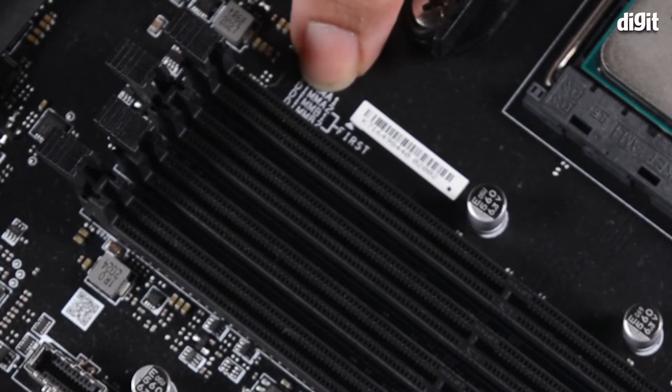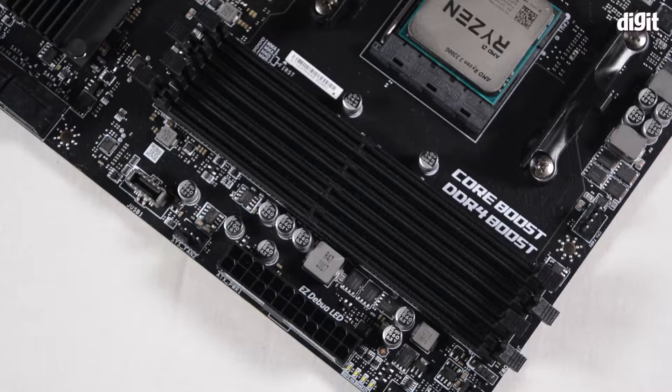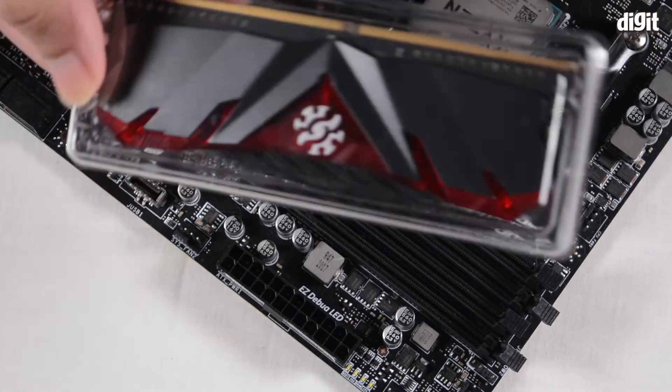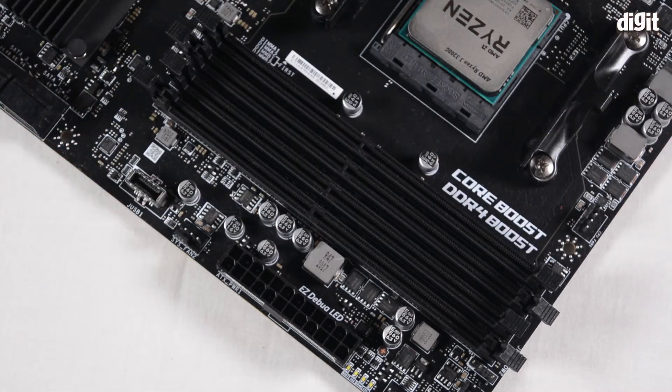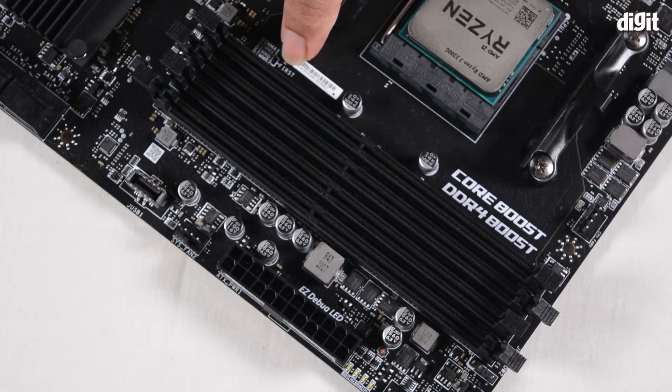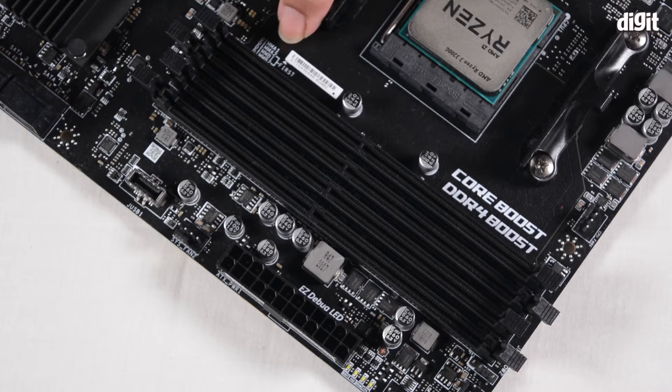Over here we have labels — it says DIMM A1, DIMM A2, DIMM B1, DIMM B2. The memory module itself is called DIMM, or Dual Inline Memory Module. The motherboard also mentions 'first,' which means you should be installing fresh memory modules in a certain sequence.